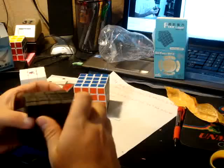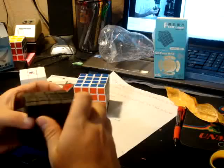It's bigger than I thought it would be. It's just weird how stiff it is.